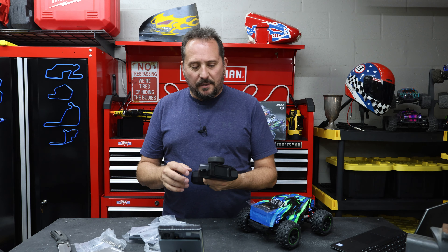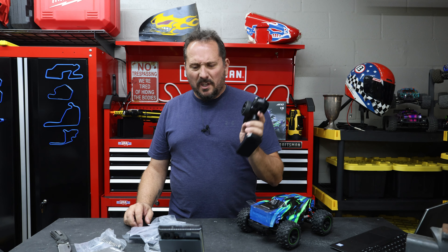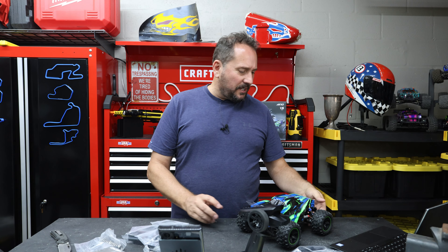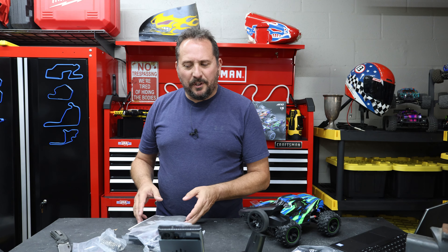I'm going to make you wait a minute to see the model - I haven't looked at it yet either. Here's the remote. This is kind of cool. It connects to your cell phone somehow. There's lots of stuff. How does it connect to the phone? What does it do? I guess you already know. No FPV.